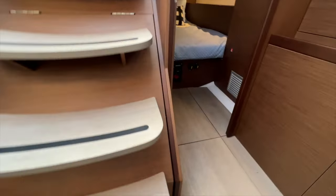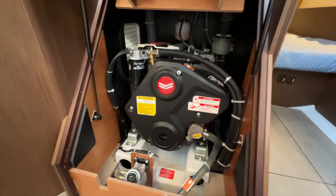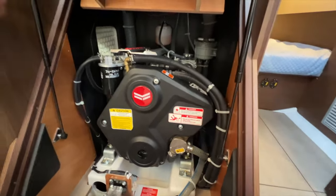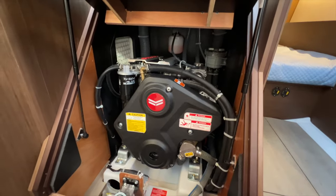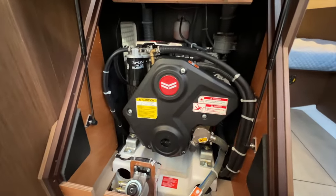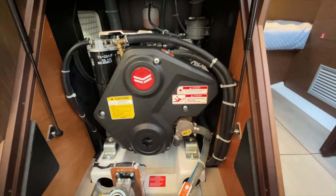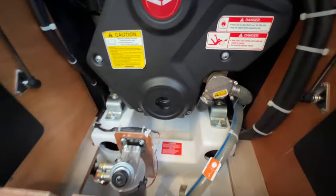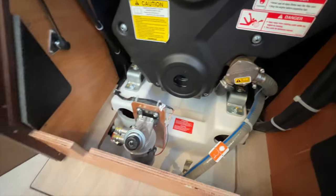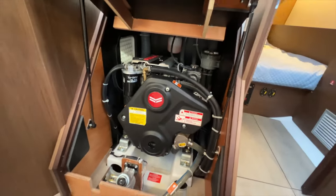The Yanmar diesel engine is just underneath the companionway steps and has access doors on either side. The white door on the starboard side and a port side access door give you easy access to the sea strainers, water pump, impeller, fuel filters, and the primer button on top. Really clean and easy setup.